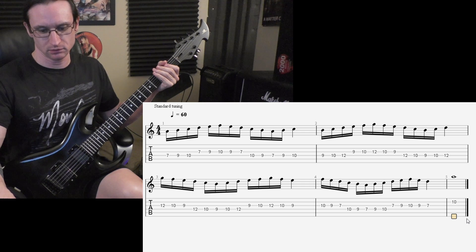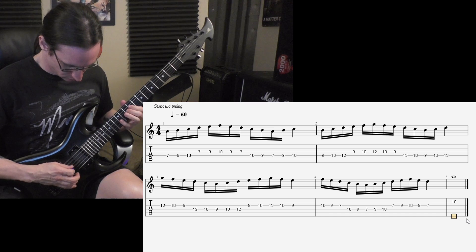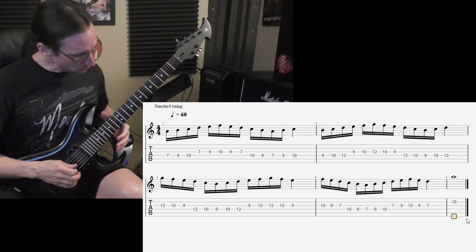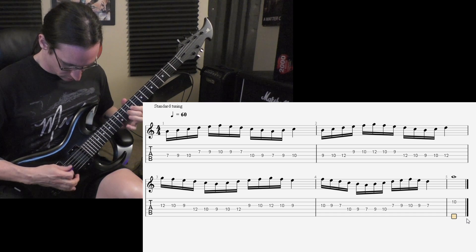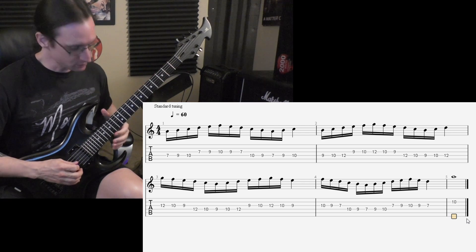120. One, two, three, four. 150. One, two, one, two, three, four. 180. One, two, one, two, three, four.